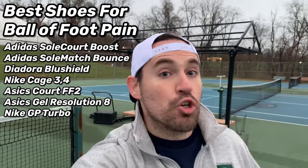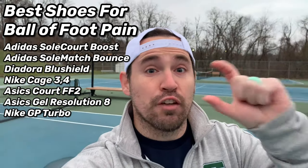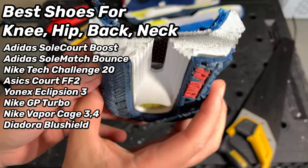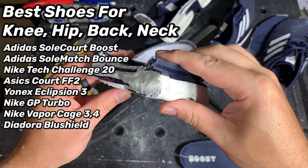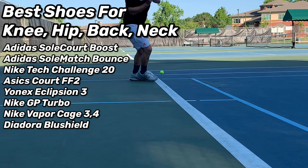If you have pain in the ball of your foot, avoid shoes with a thin midsole like the Ubersonic line or the Vapor line, and go toward the GP Turbos or Sole Court Boost — something with a lot of midsole foam in the forefoot. If you're coming to the court with a bad knee, hip, back, or spine, you need a shoe with a lot of midsole foam and support. Avoid minimalist shoes like the Ubersonics, Mizunos, or Vapor line, and stick to Sole Court Boost, Sole Match Bounce, GP Turbos, Eclipsion 3s, or Vapor Cage 4s territory.